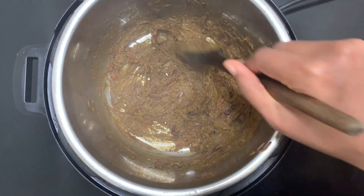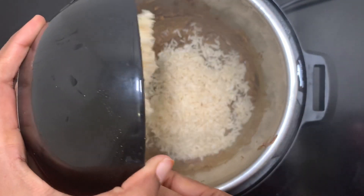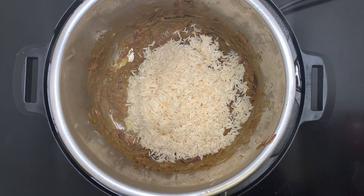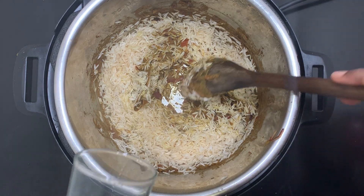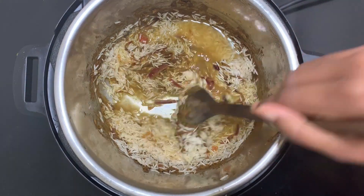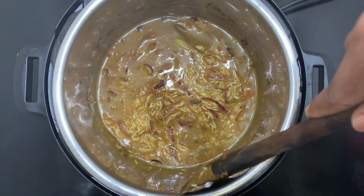When the raw smell of the paste goes away, add the rice. For one and a half cups of basmati rice, I have added two and a quarter cups of water. Mix everything together and add salt.